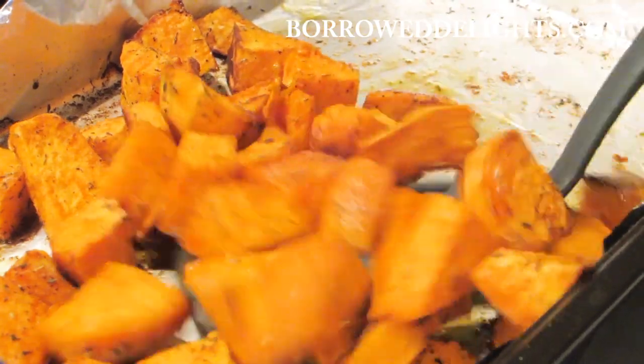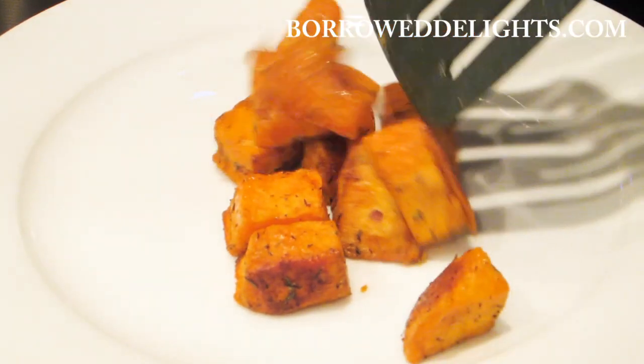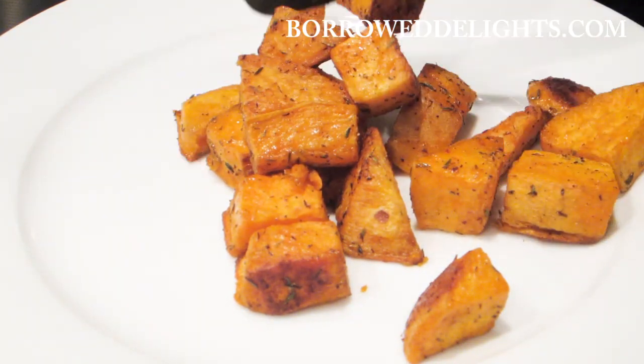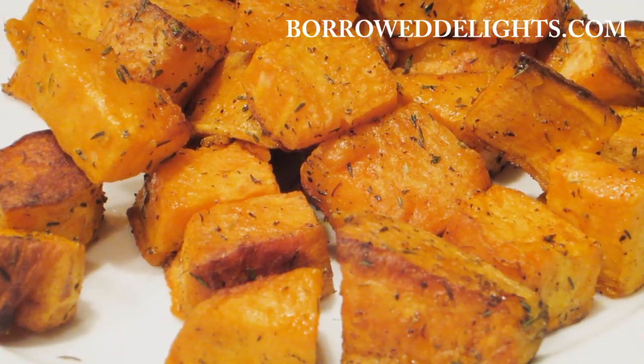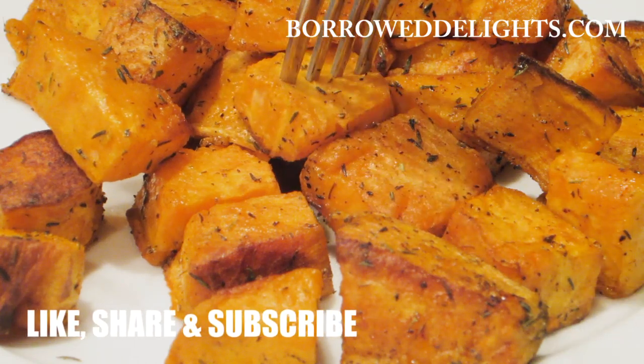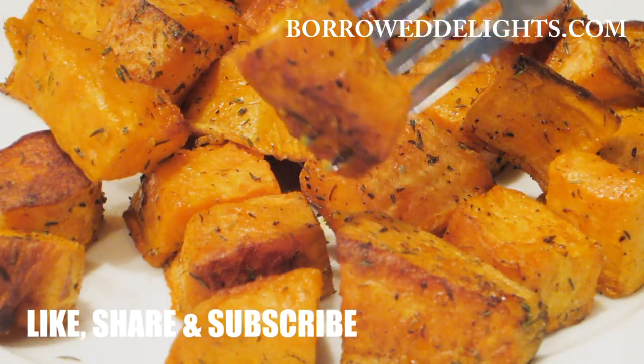When you're done, your potatoes will be crisp on the outside and fork tender on the inside. I hope you guys enjoy this recipe. These roasted sweet potatoes were so good, and the leftovers can be used to make the most delicious breakfast hash.